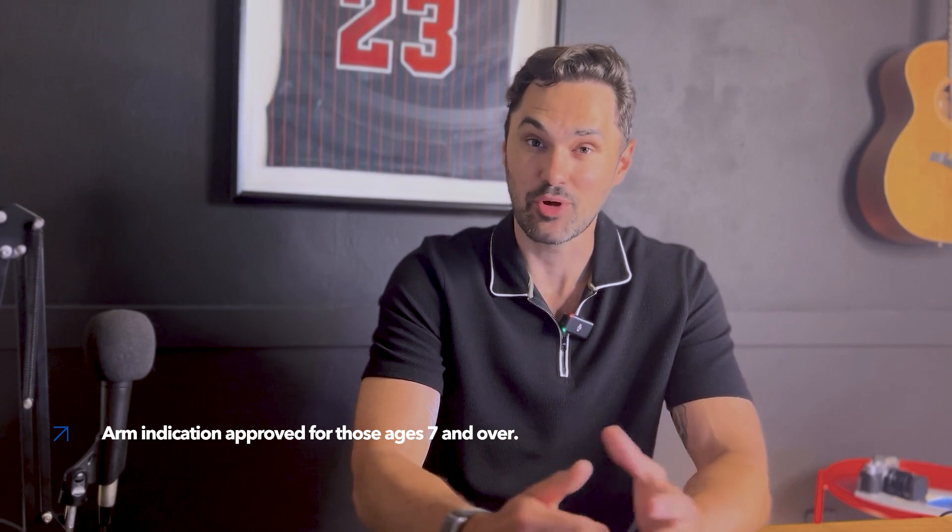Hey everyone, it's Rob Howell, and I've been using the MiniMed 780G system since June 2023. Today I'm partnering with Medtronic to show you the proper way to insert the Guardian 4 sensor. I've had type 1 diabetes for 19 years, so I've had a lot of practice doing sensor changes on my own. Let's get to the proper steps from Medtronic on inserting the Guardian 4 sensor.